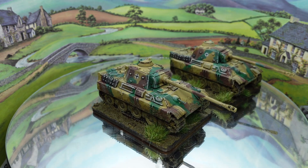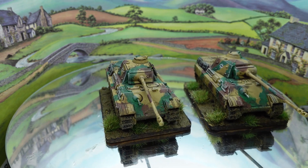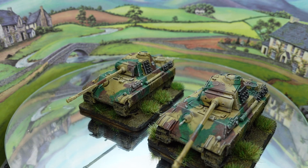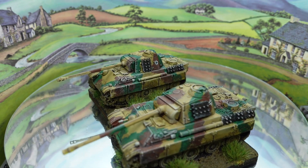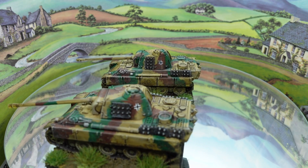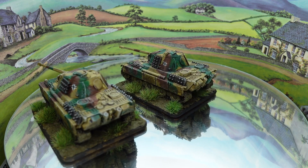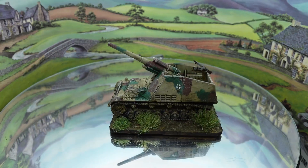On the bases — because of course you have to base vehicles, it's the law — I put on Vallejo mud, then used an old paintbrush to push it up around the wheels and create splatter marks on the sides and rear of the tank, just to show it's had a bit of a bad time going through the mud. Really pleased with these fellas and nice to get them done.